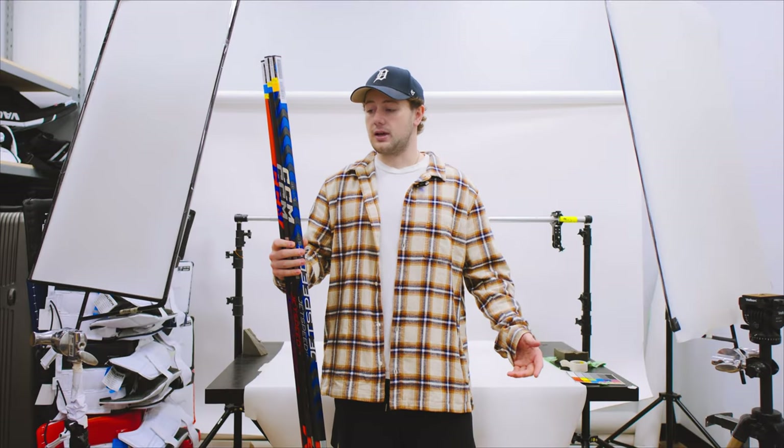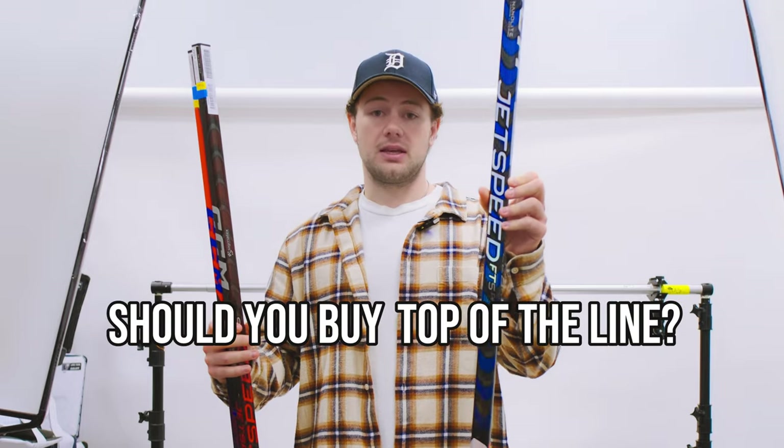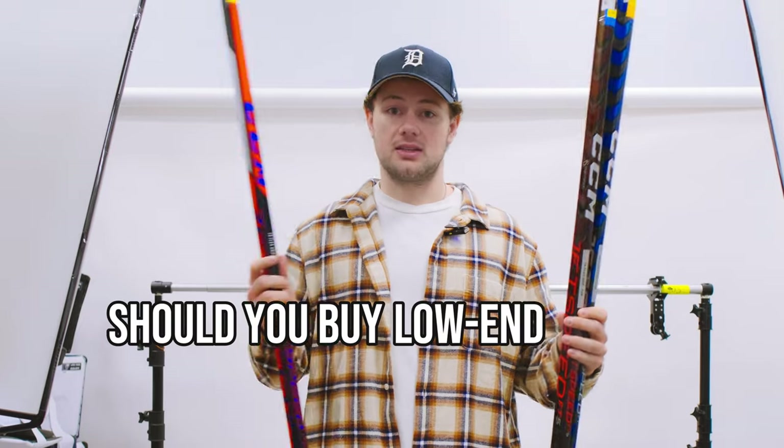Hey guys, today we're going to answer a question I'm sure a lot of you have when you come into our store to buy a stick. Do I need to buy the $300 plus top of the line stick? Can I save some money and get the midline stick? Or do I save a lot of money and get the low end stick? Today we're going to figure it out.